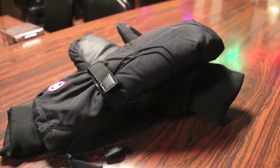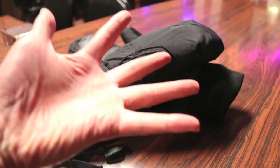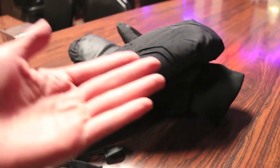Mitts are certainly an excellent choice as in general, assuming all materials are the same, they are warmer than gloves. The reason for that is because your fingers are together rather than separated as on a pair of gloves, so your heat energy is shared across all your fingertips together.